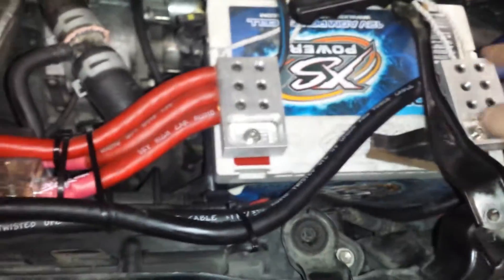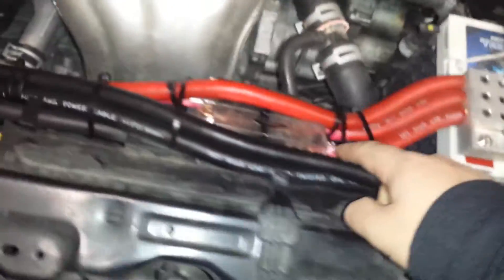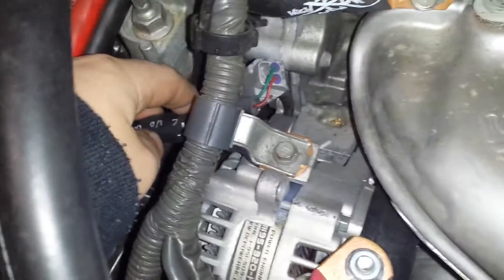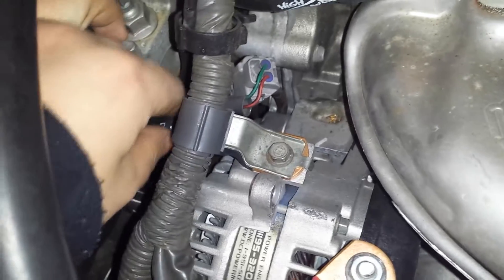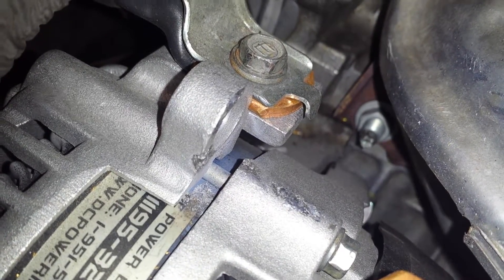Number two is your alternator ground. If you follow this one — and you don't need a fuse on it because it's a negative wire — it goes right here, straight onto the alternator. It's got a little spot for it, just rests down. Simple, very easy.